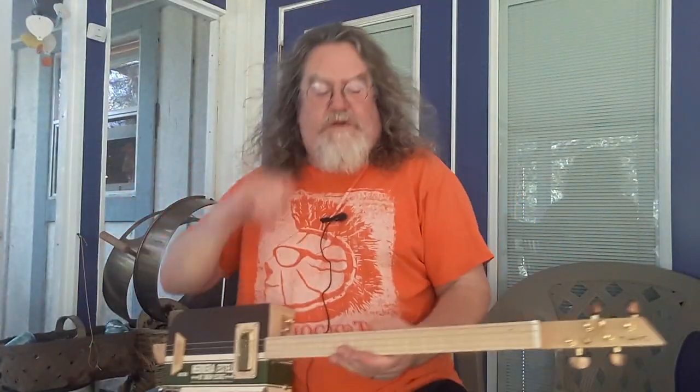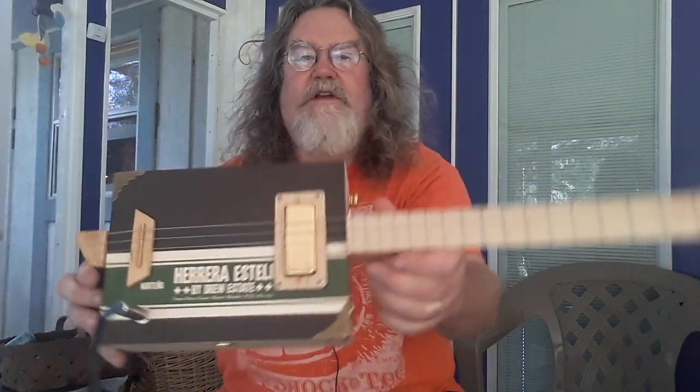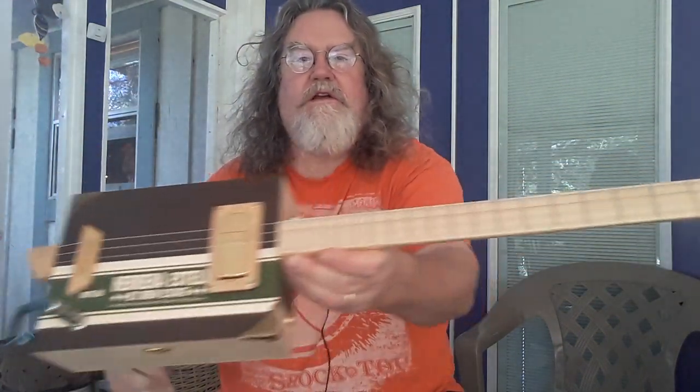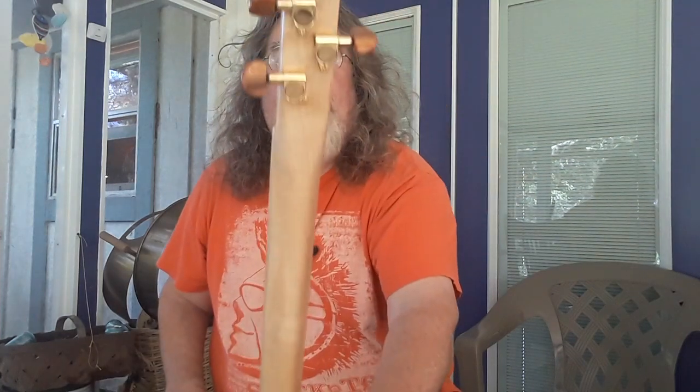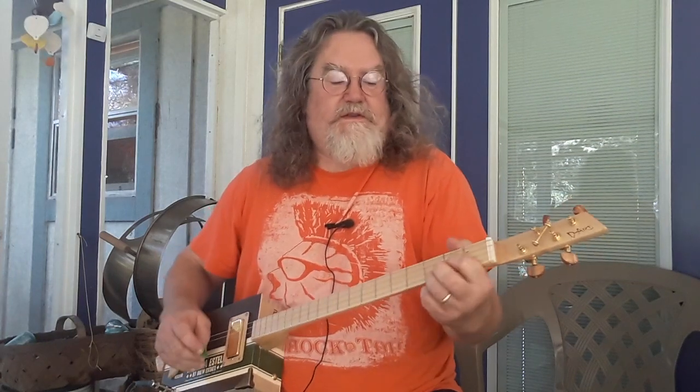Hey guys, it's Dale from DR Homemade Guitar Company bringing you another guitar. This one is a Herrera Estella box. It's got a little green tint to it. It's got a mini humbucker, a maple neck, maple fretboard, Polaroid type tuners, and sounds a little like this.